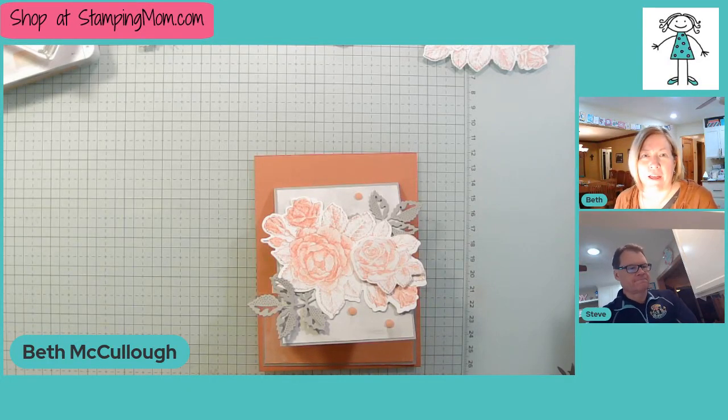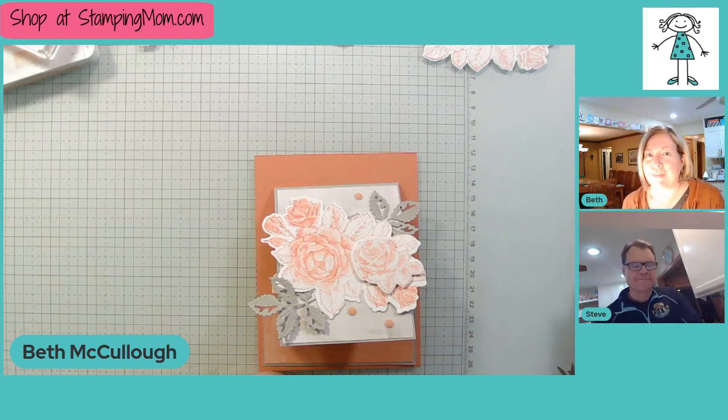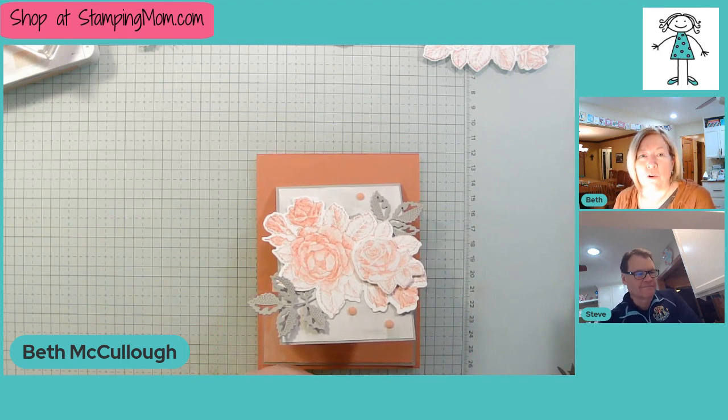Hi friends, this is Beth McCullough. I'm a Stampin' Up demonstrator in Des Moines, Iowa, and I do videos every Tuesday night at 7 p.m. Central with my sweet husband Steve.